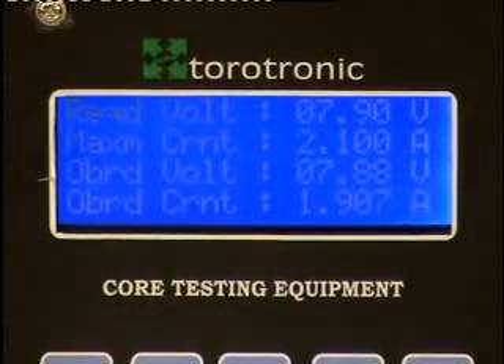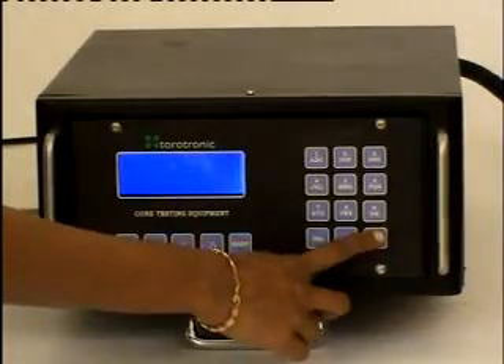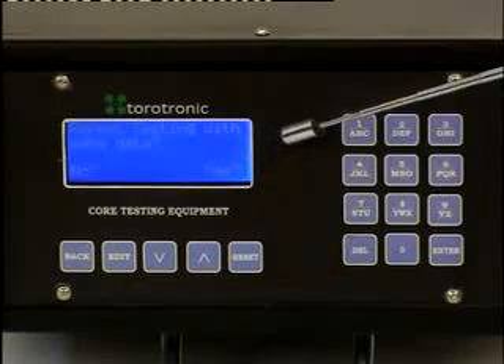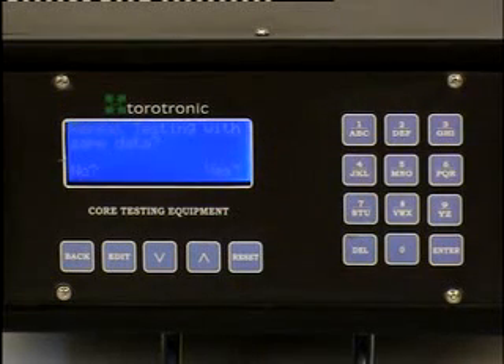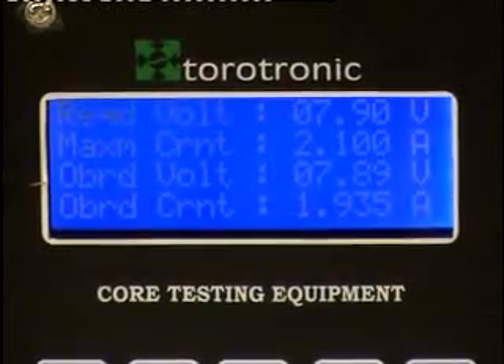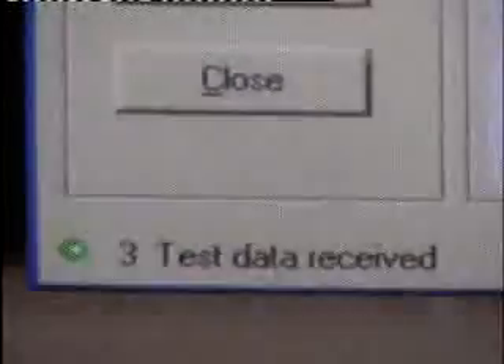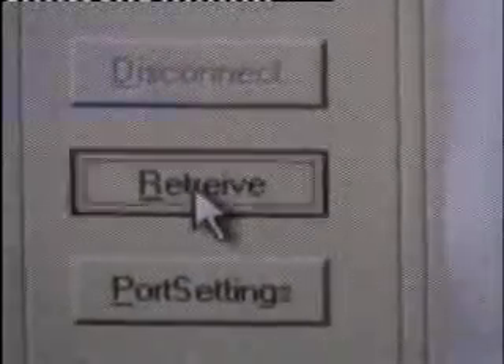The result and values are displayed automatically. To communicate the test data with the PC, press enter. To repeat testing with the same data for a new core, continue by pressing enter, and the result can be viewed again within seconds. The number of data records received can be seen in the status bar. Now disconnect and retrieve data.